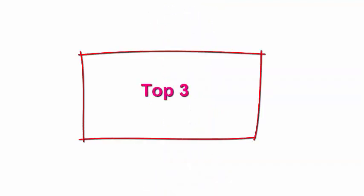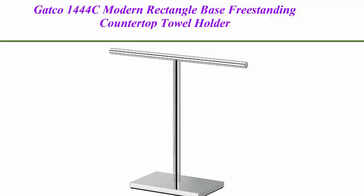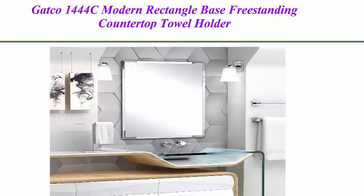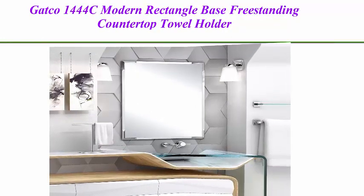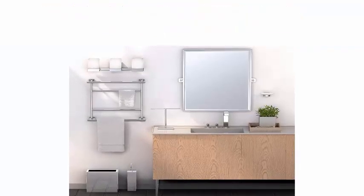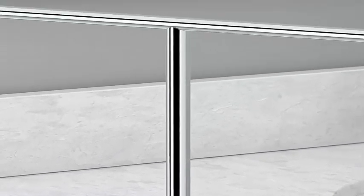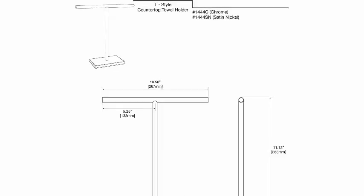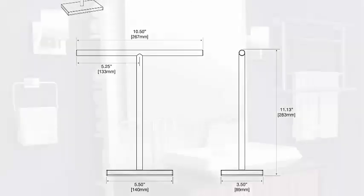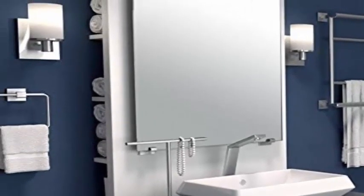Top 3: GATCO 1444C Modern Rectangle Base Freestanding Countertop Towel Holder, Chrome. Accent your bathroom with the perfect combination of style and craft. GATCO countertop towel holders are uniquely designed to bring the convenience of a freestanding pedestal-style holder with modern decorative appeal to show off your luxury home. Beautifully handcrafted and elegantly hand-polished contemporary design.